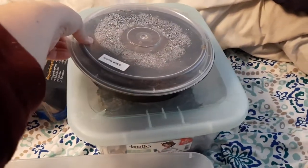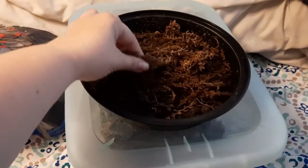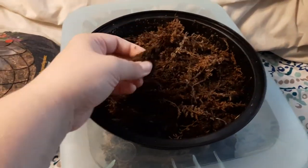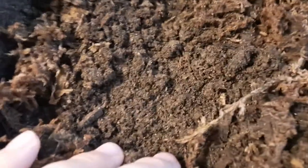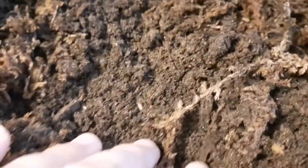Let's take a look at what it looks like in my dwarf whites enclosure. You can see sphagnum moss and what I've put in here. Here's a dirt clump. I've disturbed them recently so they might be out and about. You can see them moving — they're very tiny. Dwarf whites are indeed dwarf.